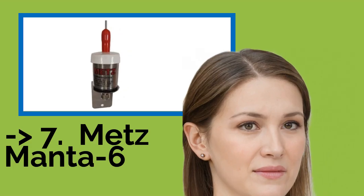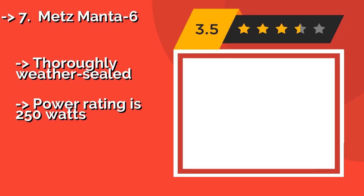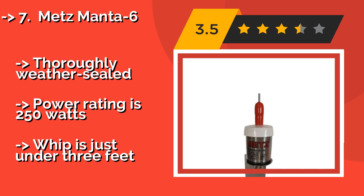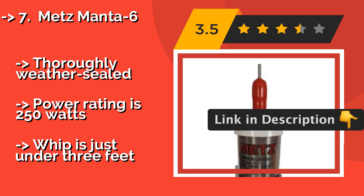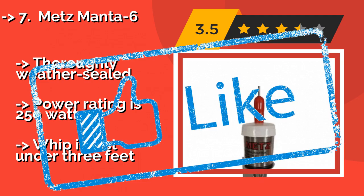The seventh pick is the Metz Manta 6, around $55. The U.S. Coast Guard chooses the Metz Manta 6 for good reason — it's known to outperform traditional 54-inch, 3 dB gain models and is more durable, thanks to soldered connections and stainless steel construction. It is thoroughly weather-sealed. Power rating is 250 watts, but the whip is just under 3 feet.